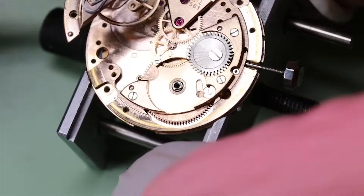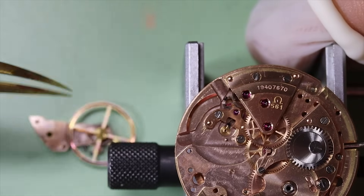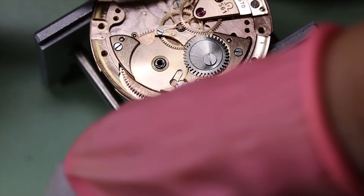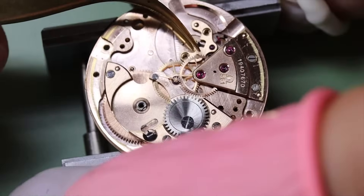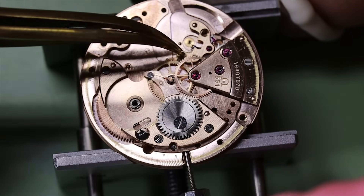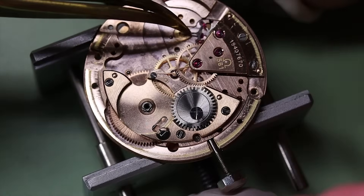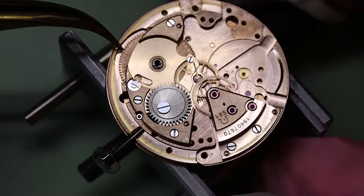It's supposed to be more efficient for winding, though most movements don't have it. Then we can take the pallet fork bridge and the pallet fork out. This is really why it's important to take the wind off the mainspring — if it's fully wound and you try to take the pallet fork out, you can break the pivots.